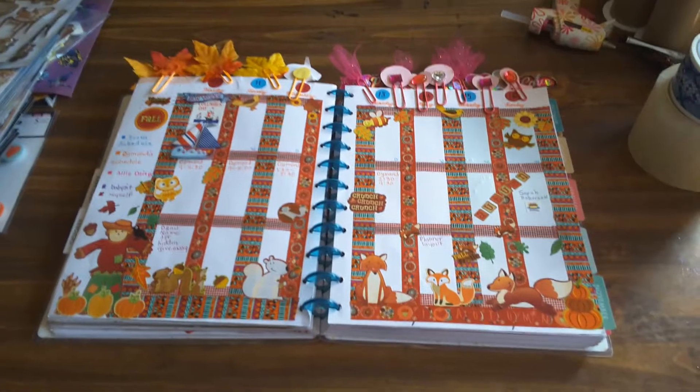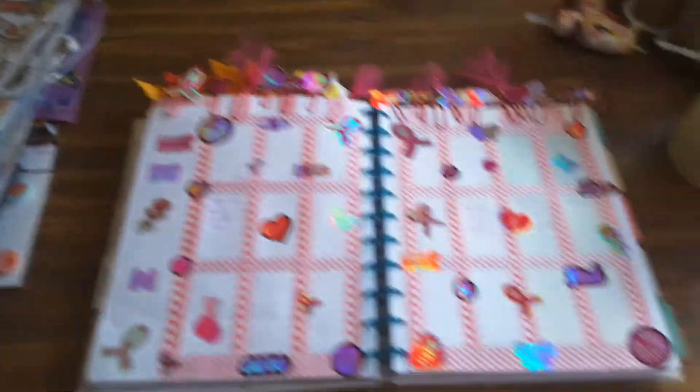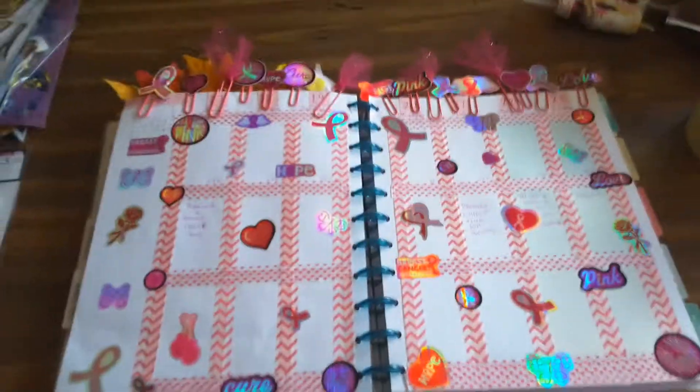This was last week's layout — a simple fall layout. This week's layout is about breast cancer awareness. I know I'm a little late because I had the weeks mixed up, but that's my layout for breast cancer awareness.